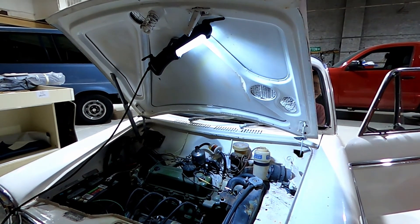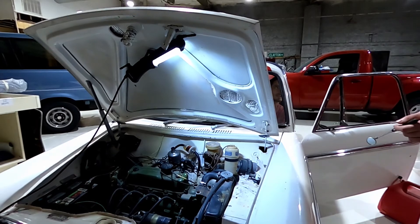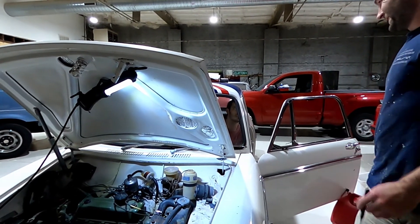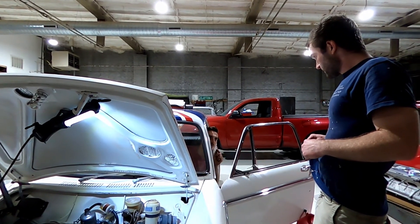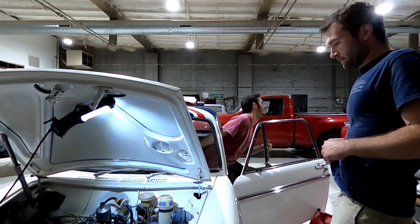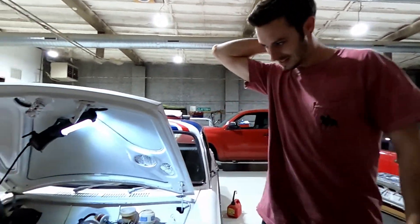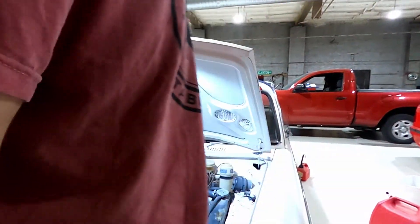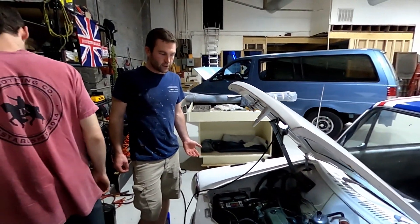It revved all the way up again. I wonder if the throttle cable is misadjusted - I just readjusted it. Did you do it right? No. I could go all the way down to the floor and it would just barely open the throttle. So you may have just taken it too far. It should not be shooting up like that. Maybe just disconnect it and let's try and get it adjusted at idle.